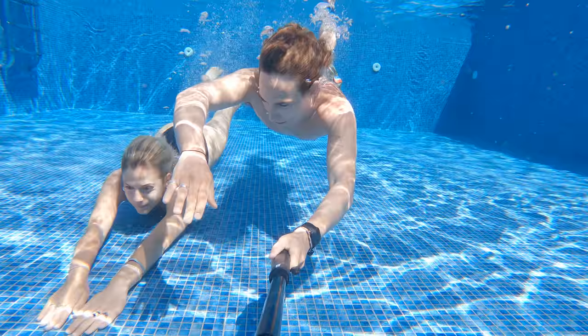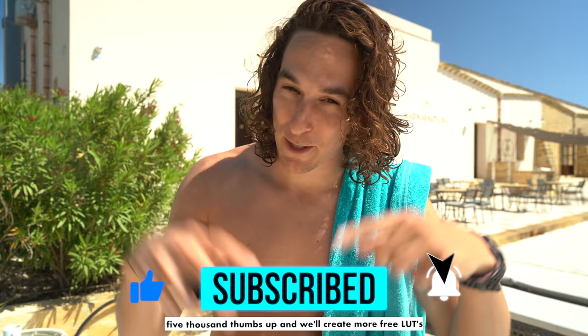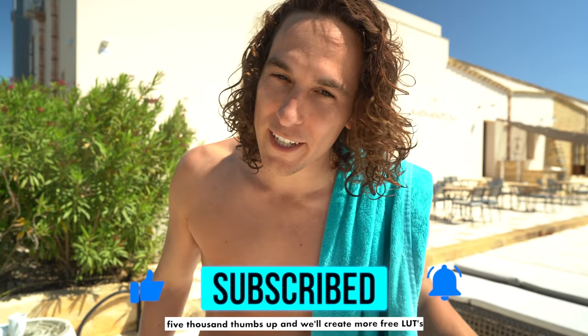How epic is it when you add a little color grade to your GoPro flat content? If you're just as stoked as we are on how that underwater content is looking, punch the thumbs up button and also head down to the description box below — you can get your hands on the exact LUT that we color our underwater GoPro footage with, for free. Let's move on to the next setting.